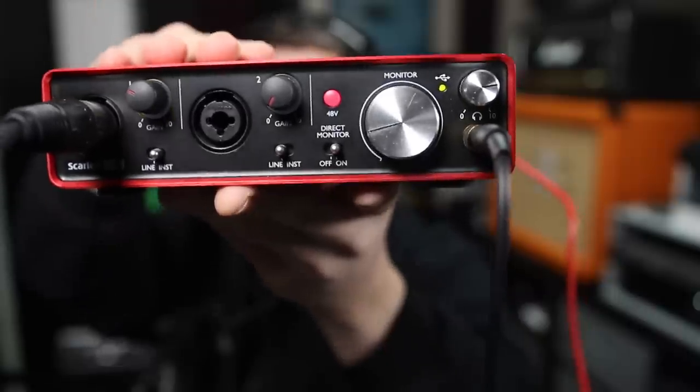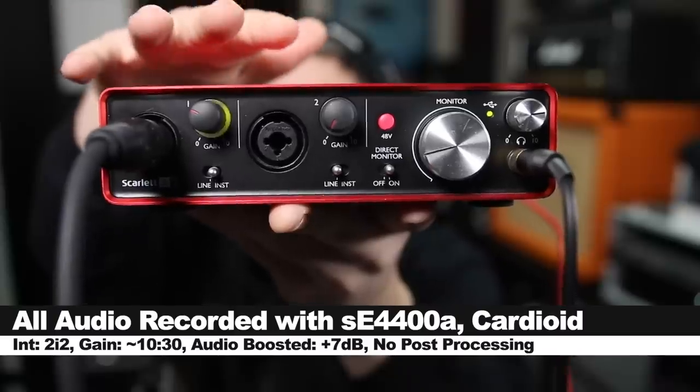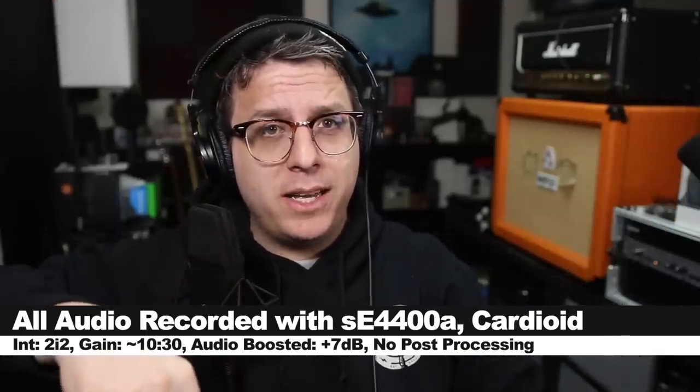For this test we're connecting the mic direct to the 2i2 second gen, 48 volts turned on, and the gain set at about 10 to 11 o'clock. Not going to do any post processing, but I might boost it in post — check the description to see what I did.